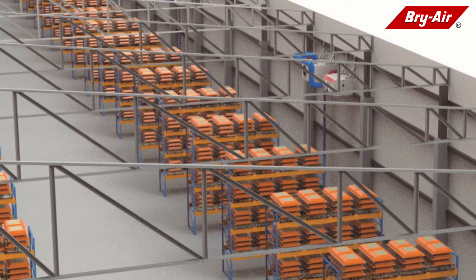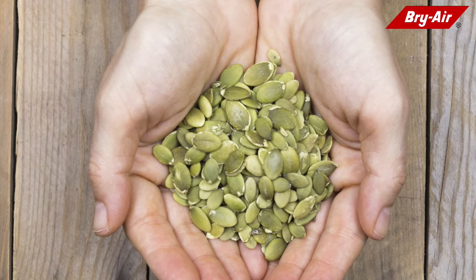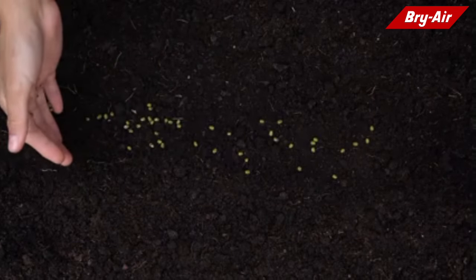Thereafter, seeds must be preserved in a controlled moisture and temperature environment. This ensures that seeds remain nutritionally intact for consumption and viable for sowing throughout the storage period.